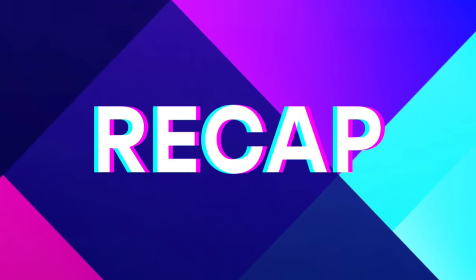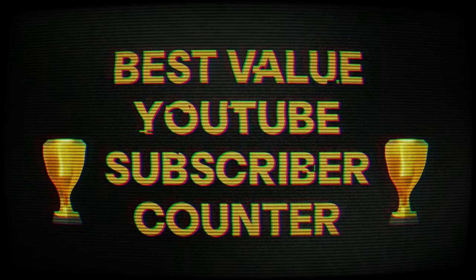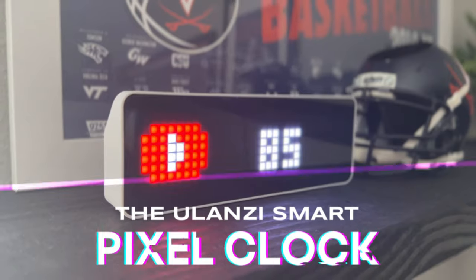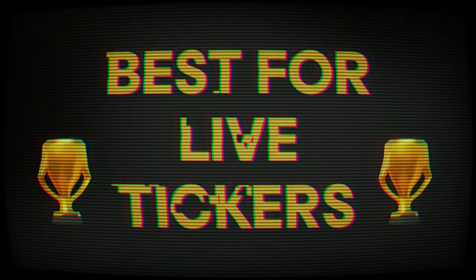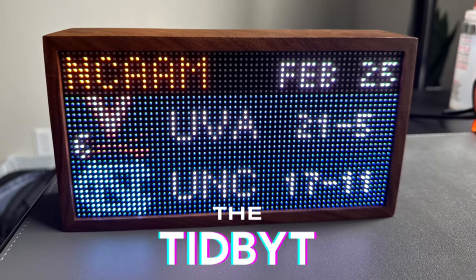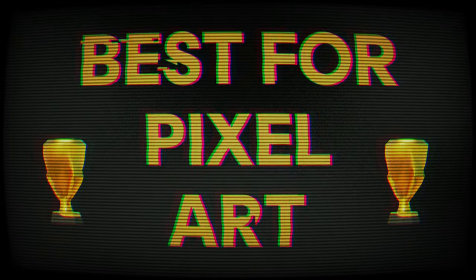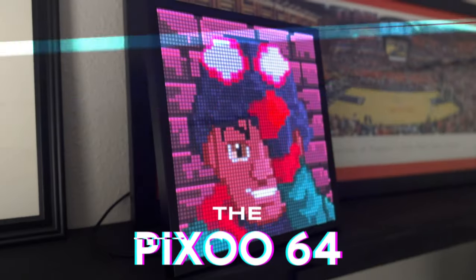Let's do a little recap. If you're a content creator and need a value YouTube subscriber counter, look no further than the Ulanzi Smart Pixel Clock. The best of the three devices for live tickers is definitely the Tidbit. And if you want to show off some pixel art to your friends, the best device for that is DaVoom's Pixoo 64. If you're getting a pixel display, you're trying to make your space a lot more interesting and fun. Definitely check out the video where I talk about your work environment and working at home for beginners.